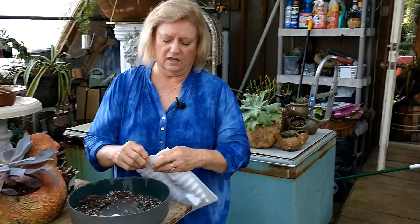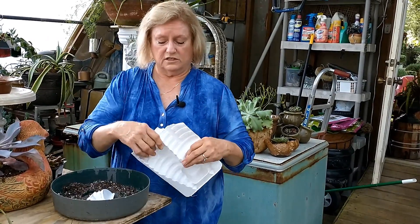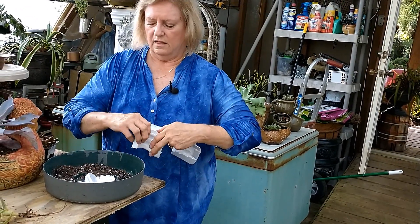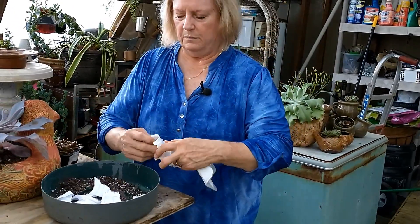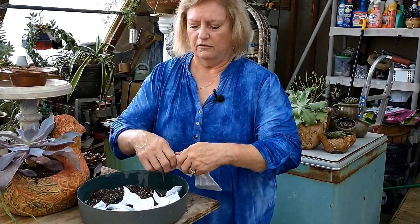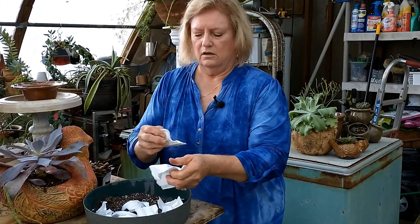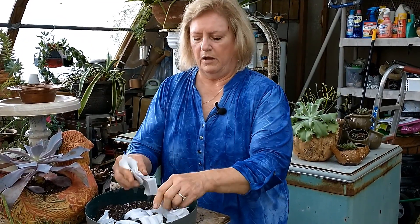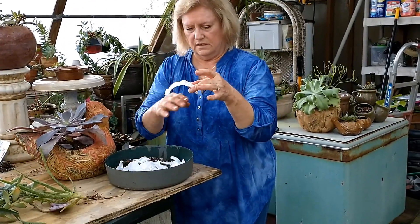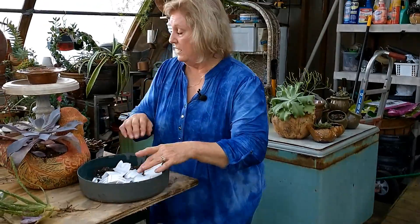You can recycle styrofoam cups - this had waffle cones in it, so I just tear it up in kind of big chunks because you want the water to drain out from around it. Styrofoam coffee cups - how many do you throw away? So if you have your Master Gardener class from one month to the next meeting, save all their used styrofoam cups and you can repot the world. Turn them upside down so they can drain, and that'll keep your soil from washing away.